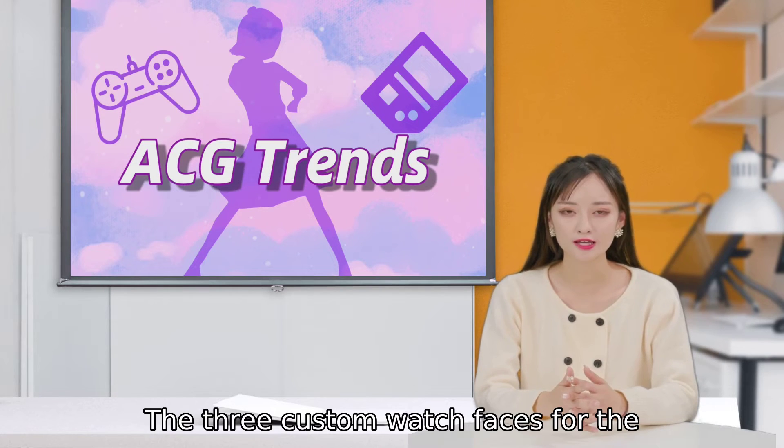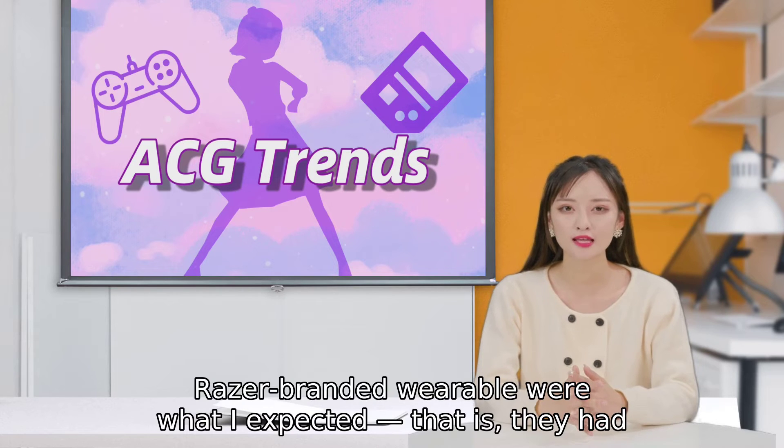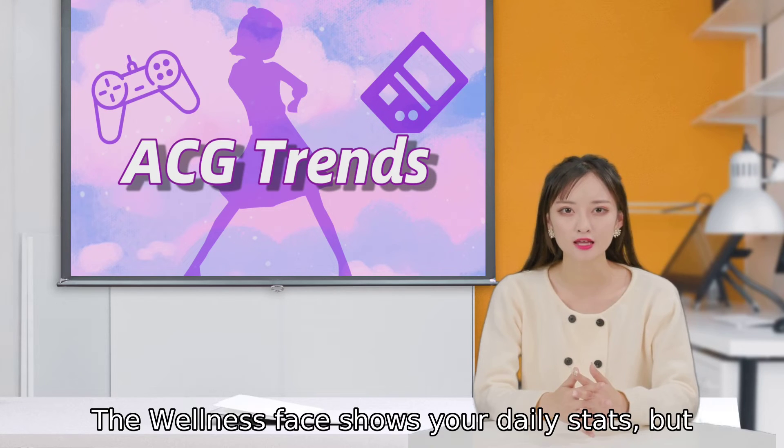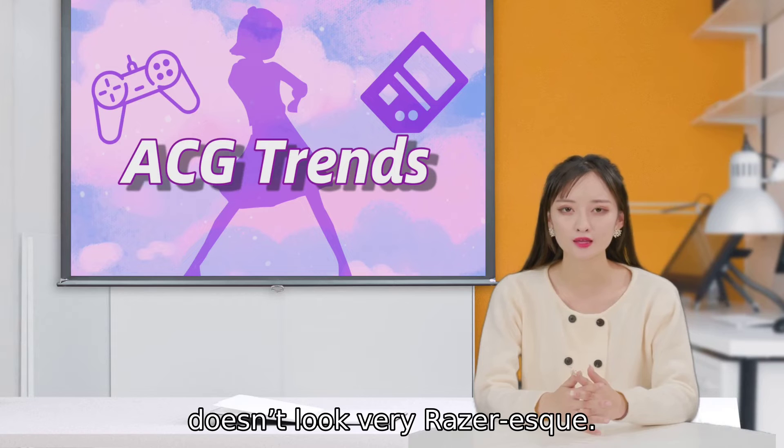The three custom watch faces for the Razer-branded wearable were what I expected: they had matching color schemes and displayed the time in a fun font. The wellness face shows your daily stats, but doesn't look very Razer-esque.